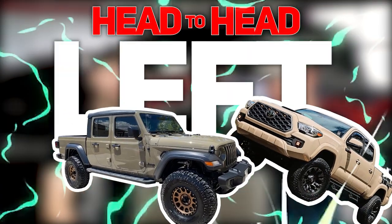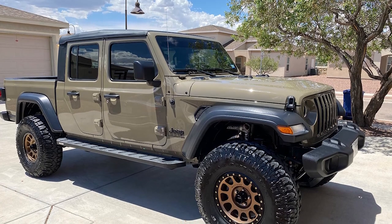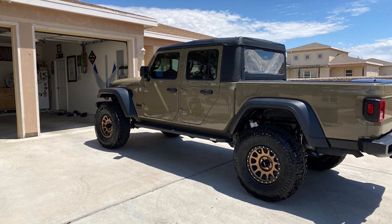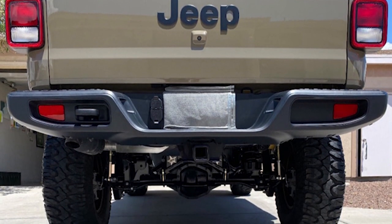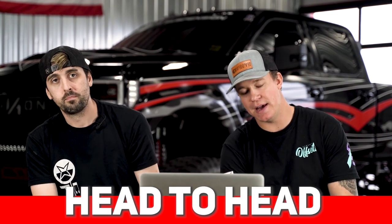Three, two, one — left, Gladiator wins. Between the money spent and the theme, he did it well — put the money into suspension that actually performs off-road. The Rough Country won't ride the greatest off-road; the Rock Crawler Falcon setup really will. It came down to the wheels — the Fuels don't tell me it's an off-road truck, where the Methods really do. Maybe it's the start of a Tacoma build, but the Gladiator takes the win. That's our episode of head-to-head — if you guys need wheels, tires, suspension, or accessories, customoffsets.com. Thanks Banker for your first ever head-to-head!